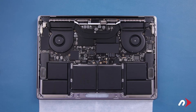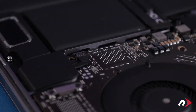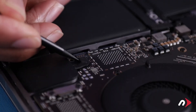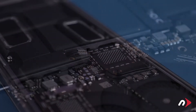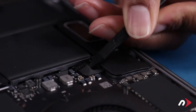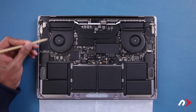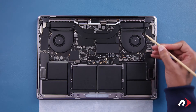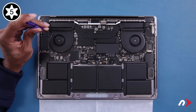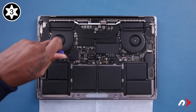Now we need to loosen the logic board so that we can route some of the battery cables out from underneath it. Start by detaching the speaker connectors — simply use your nylon tool to lift the connector straight up and out of its socket. Do this on both sides. Next, we're going to remove these seven Torx screws that help hold the board down. There are different lengths and sizes, so you may want to separate them as you remove them. The screws to the side and around the fans are T5s, while the two innermost ones are T3s.